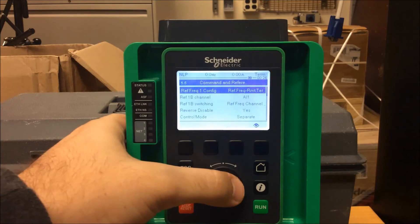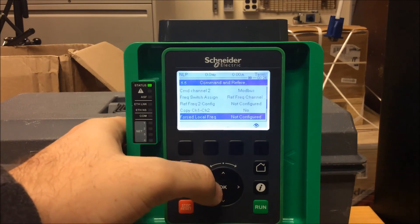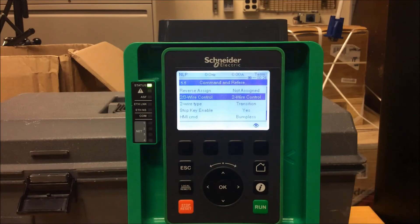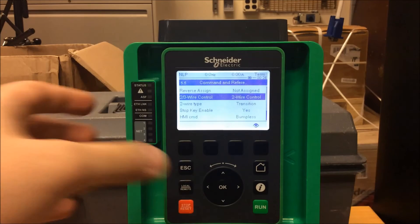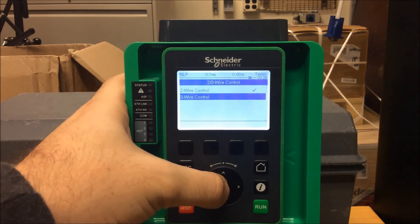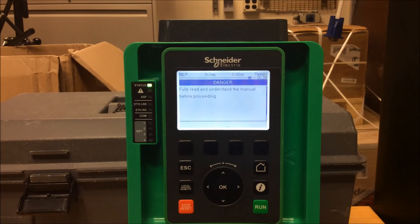Now go down to the parameter listed as 2/3-wire control. As you can see, it's currently on 2-wire control. To change that, press Enter, scroll down to 3-wire, and make sure you understand that you are changing how your motor is going to be controlled.